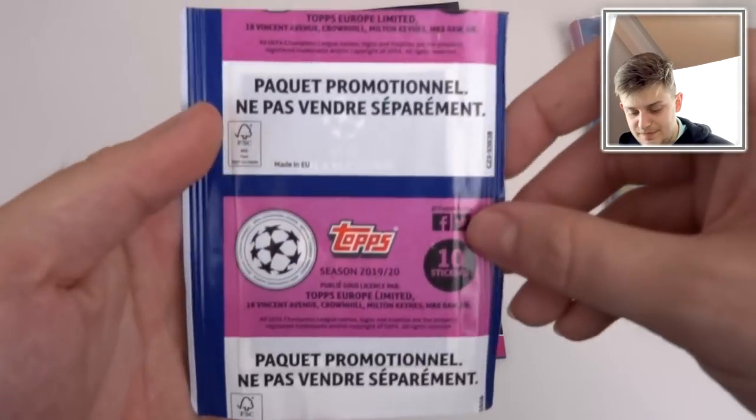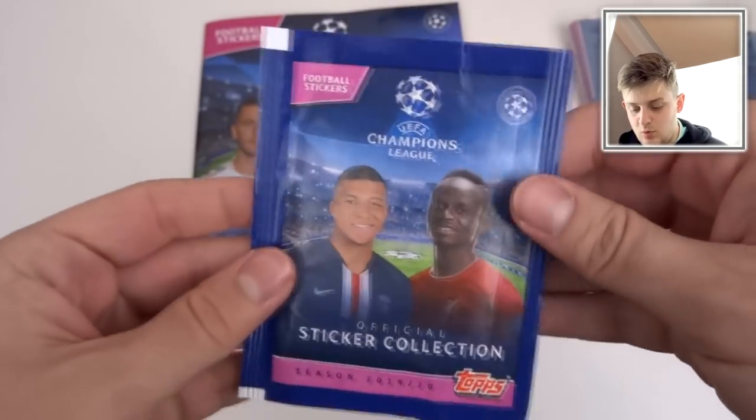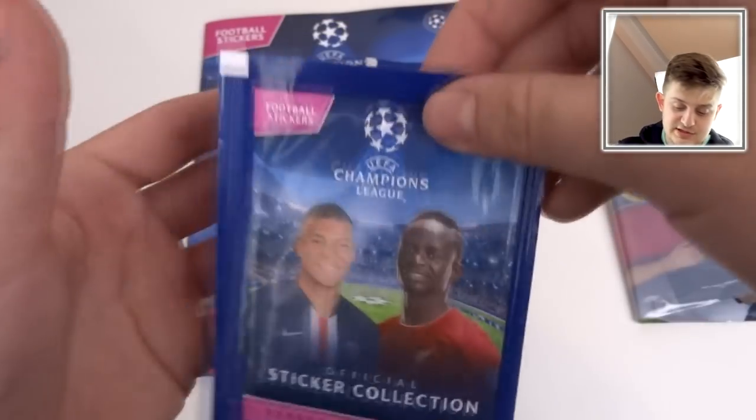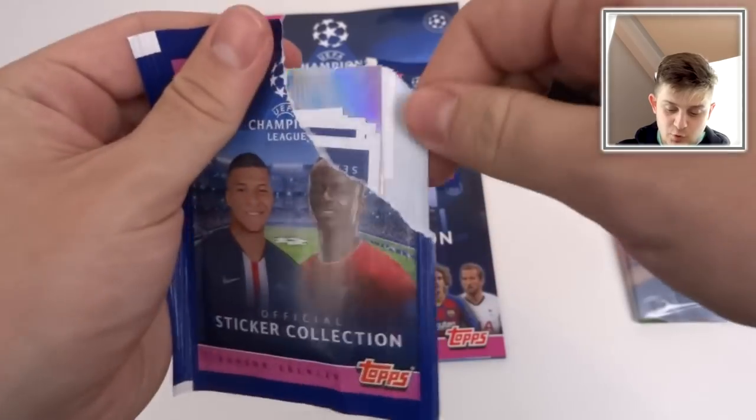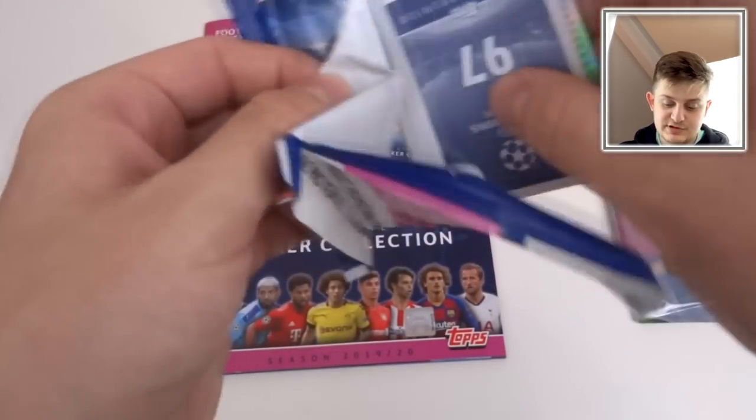Without further ado, let's get stuck into this pack. There's ten stickers per pack and I'm pretty sure they are one pound per pack. Let's get stuck inside. We've got some large ones and some small ones. Love to see it.